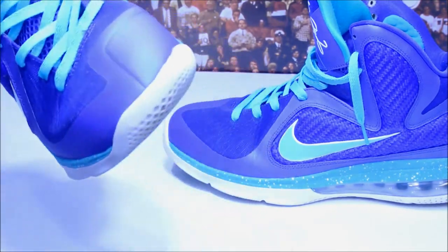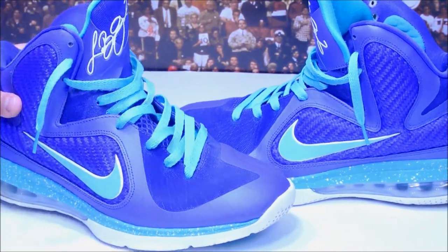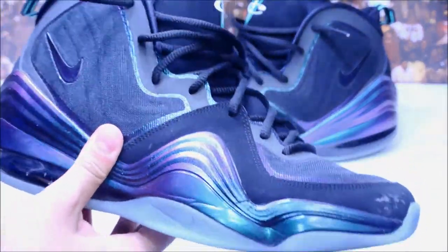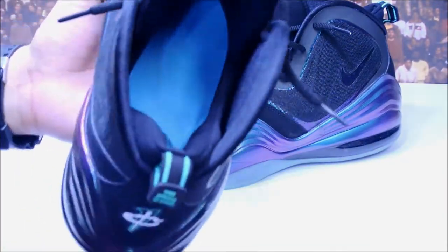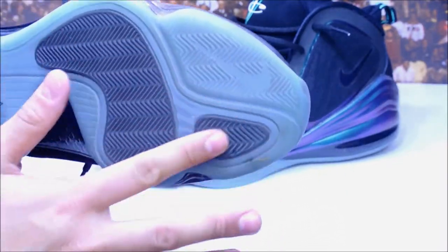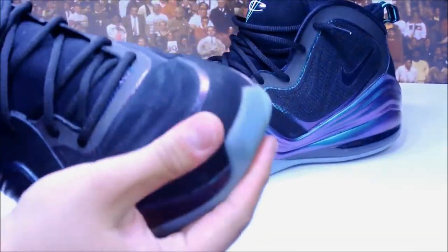These were stained a little bit but I cleaned them up and removed the stains. Now, the pickup of the haul: the Invisibility Cloaks — Penny 5s. These definitely need an insole swap, though it really depends on your foot shape. I personally picked up Dr. Scholl's gel insoles because I hated the original insole. There's no Zoom Air cushioning in these, despite what some people thought.